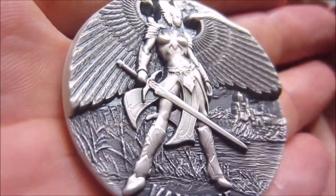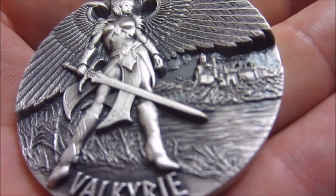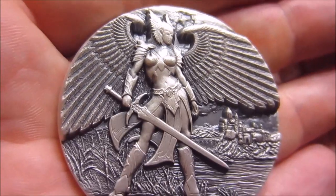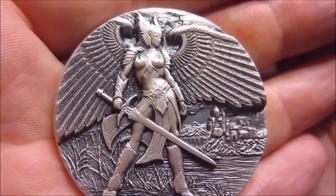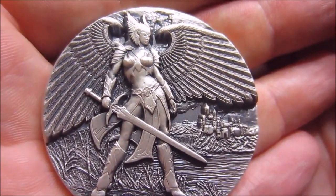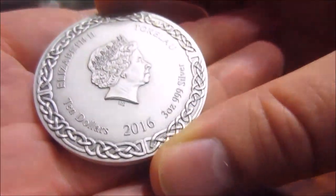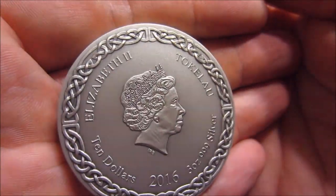But yeah guys, there you go. Very, very cool. I got this from the First Coin Company. I can provide a link down below if you guys are interested. They have some coupons that you can get as well — like a 'thank you' coupon that gets you a 3% discount and things like that. So just look around for the discounts. And here, of course, is the other side.